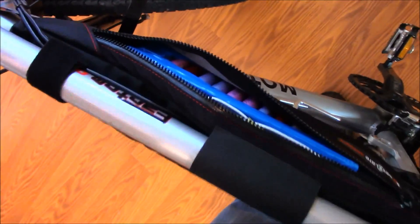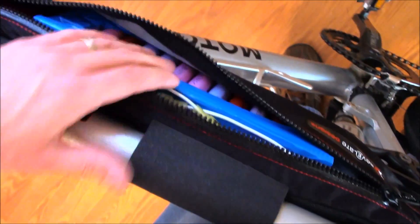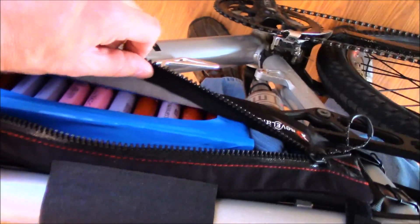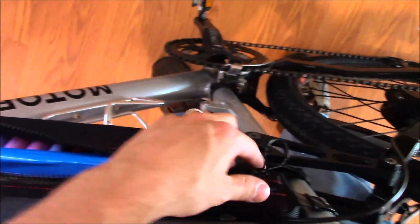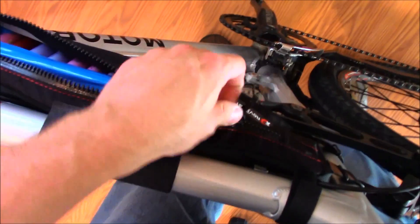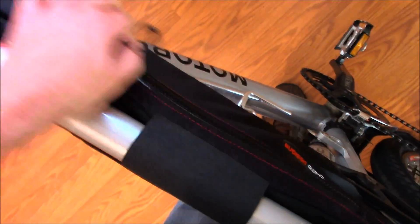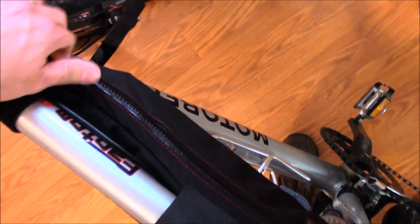Now it's ready. Here is my other battery pack — it's down the side here. That one also zips up, just like that.